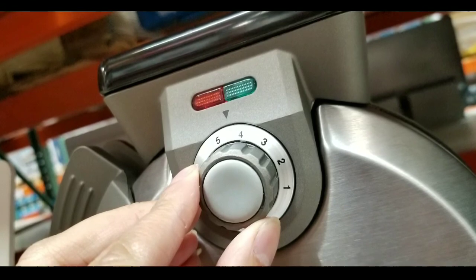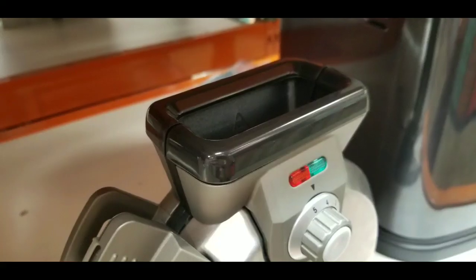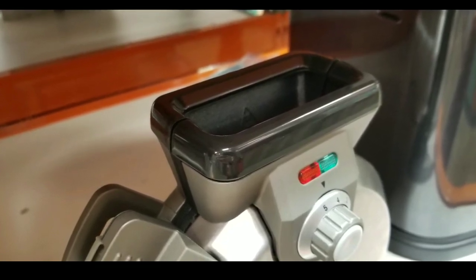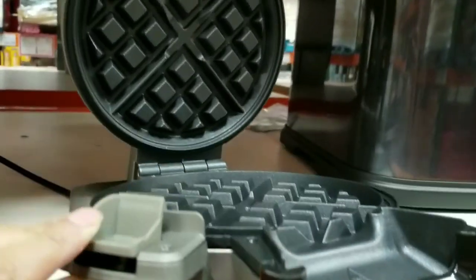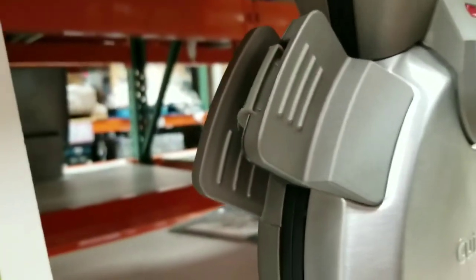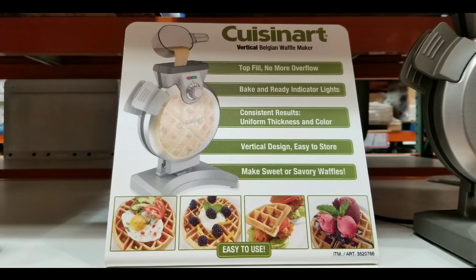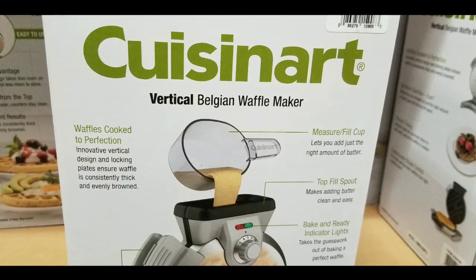The controls are very easy — there's a heat setting on the front and a large port on top to just pour waffle mix in and make your waffles. What caught my eye was the fact that it's a vertical one. It moves well and it's pretty neat — it locks in place on the side with a little lock and handle, which is pretty cool.